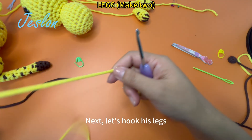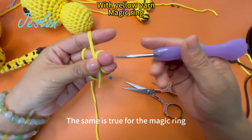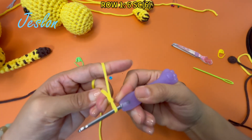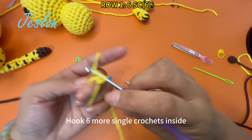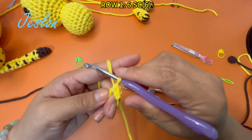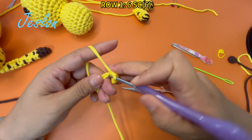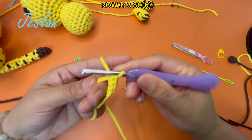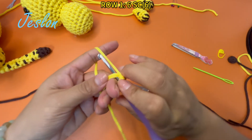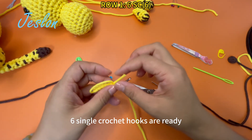Next, let's hook its legs. The same is true for the magic ring. Hook 6 single crochets inside. 6 single crochet hooks are ready. Tighten the loop.